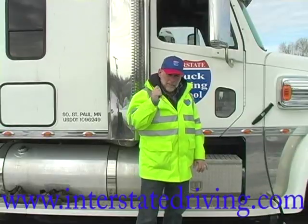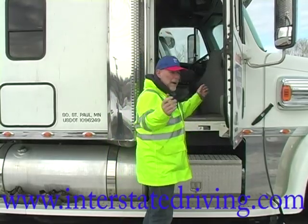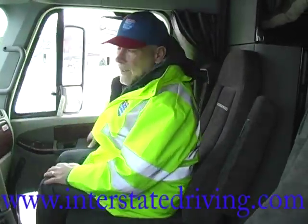Now the wrong way to get in a truck. First of all, don't just jump up in there without holding on properly like this, hoping you make it — you might fall out and that's going to be the end of your work day.